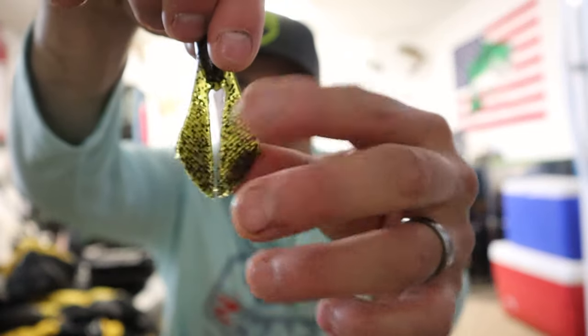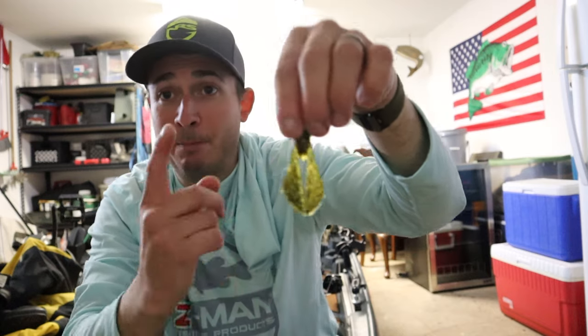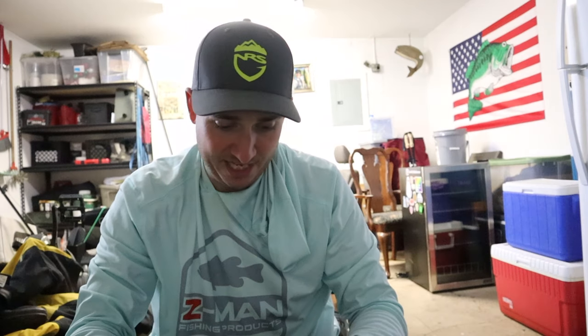The Bat Wings are attached at the appendages in the middle, and again you can break them apart for more action. At two and three-quarter inches, they're going to be perfect on a micro jig such as the Z-Man Finesse Micro Jig.